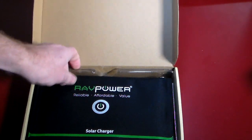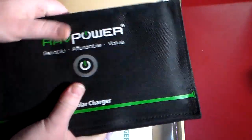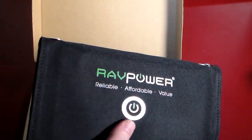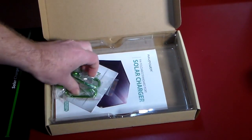So you get a little thank you note. And again, it's really compact, really portable — awesome to have packed a solar charger like this if you go camping or hiking or anything like that outdoors, where you're going to be off the grid for a little while. Awesome to have one of these. Let's set that aside and see what else you get in the box.